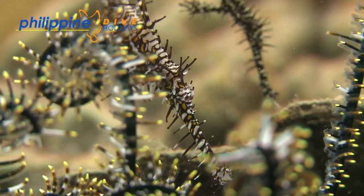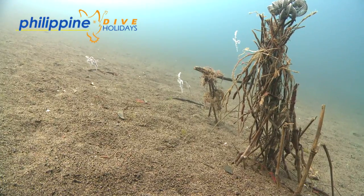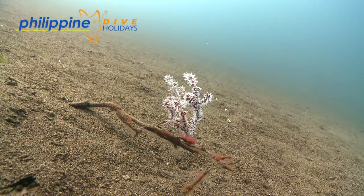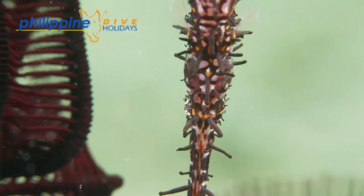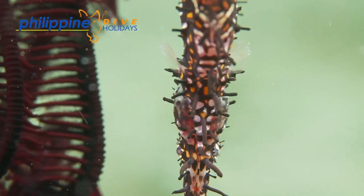For photographers and videographers, ornate ghost pipefish are normally quite obliging subjects, providing you don't hassle them. If they continue to glide away from you, leave them for a while and come back when they have settled. The chances are you will get a cracking shot of one of the most remarkable creatures on the reef.